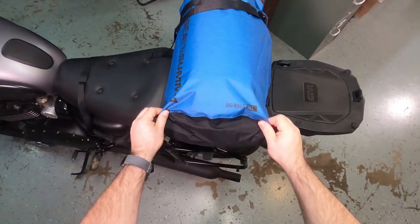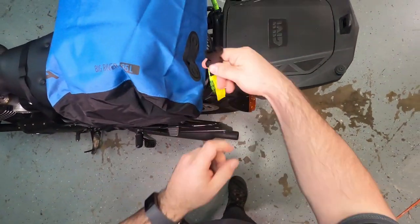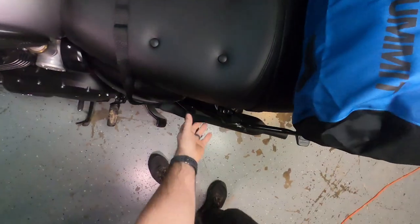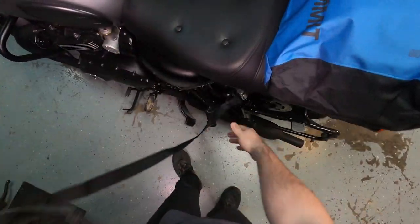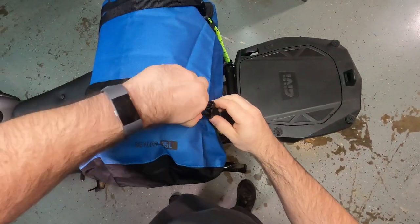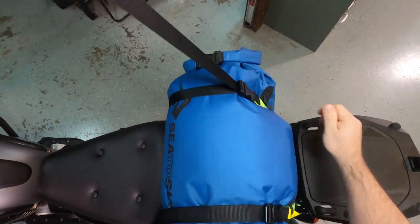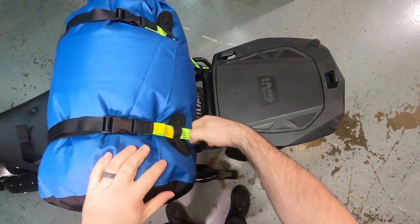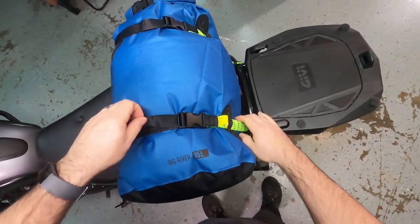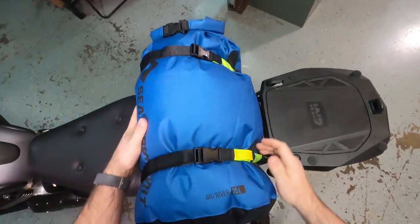We've got our Sea to Summit Big River dry bag on the back with lash loops, and what I'm going to do is feed this through. I've already done the other side just to save time. Find the buckle for the other end, feed it through here, pull it tight — and again this bungee material on the rock strap is awesome because you've got that resistance to help pull it taut and it's always going to pull it back and keep it very snug on the bike.